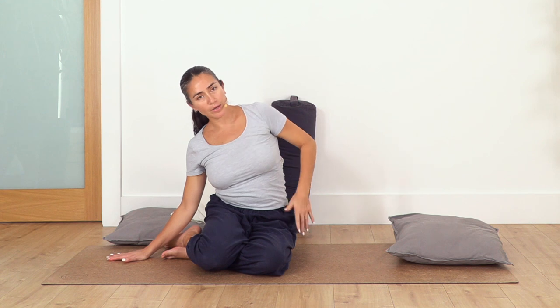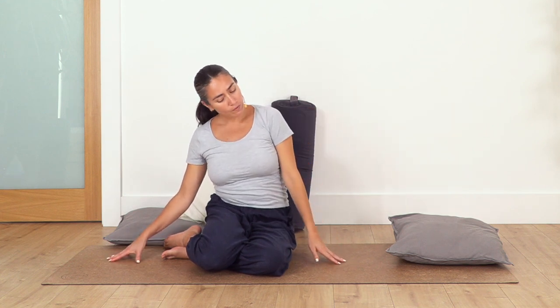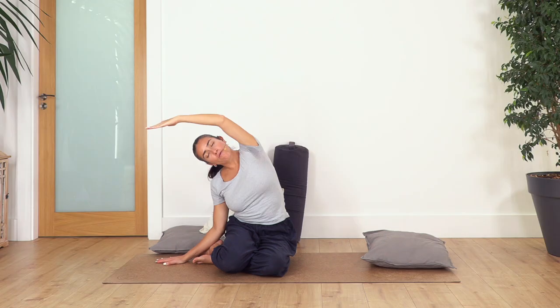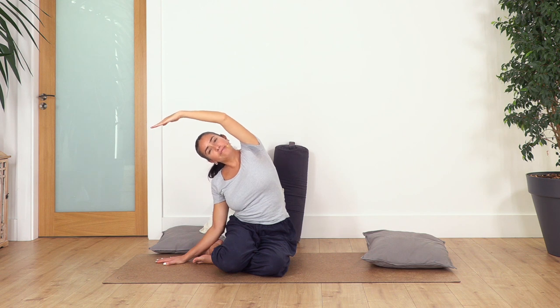We're going to stretch toward the legs to curve the spine. If you cannot release your arm keep your hands on the floor. If possible, lift the arm and reach as far as you can go without forcing. Four breaths — inhale, exhale. Inhale for three, exhale. Let's go two, and just one more and exhale.